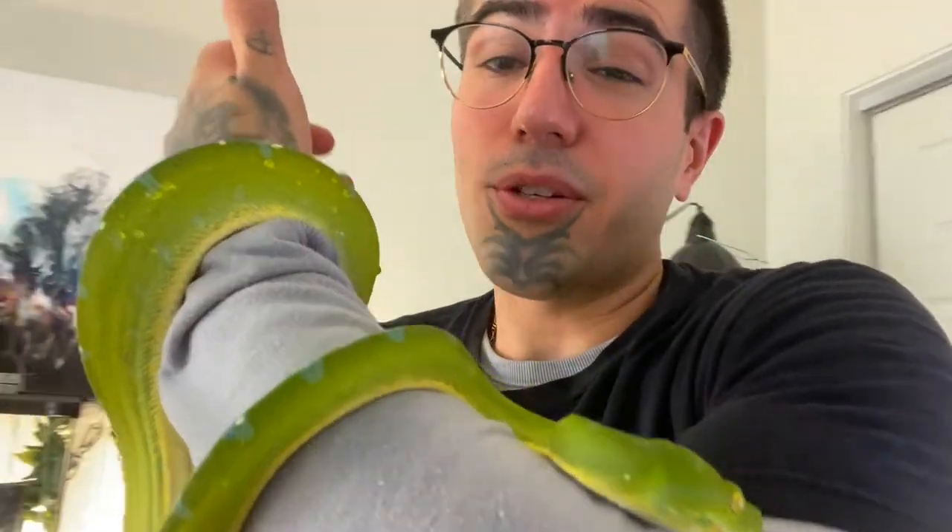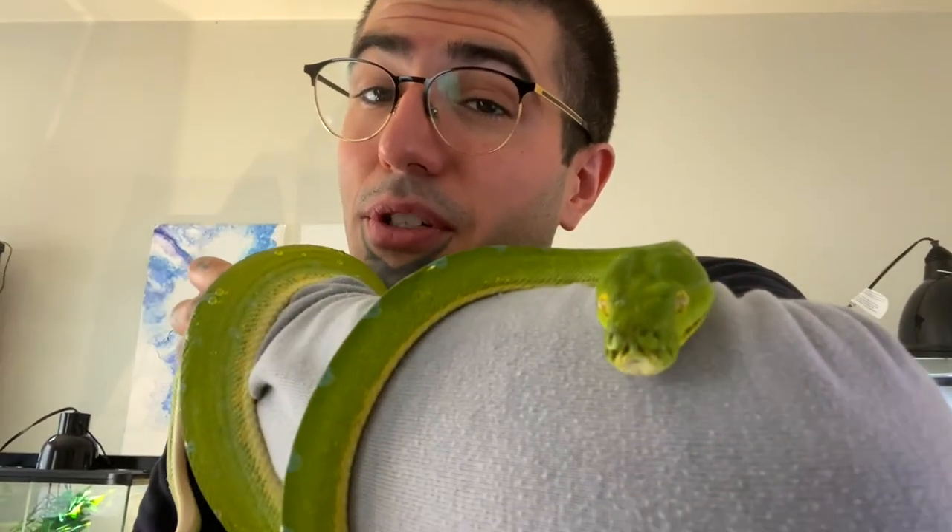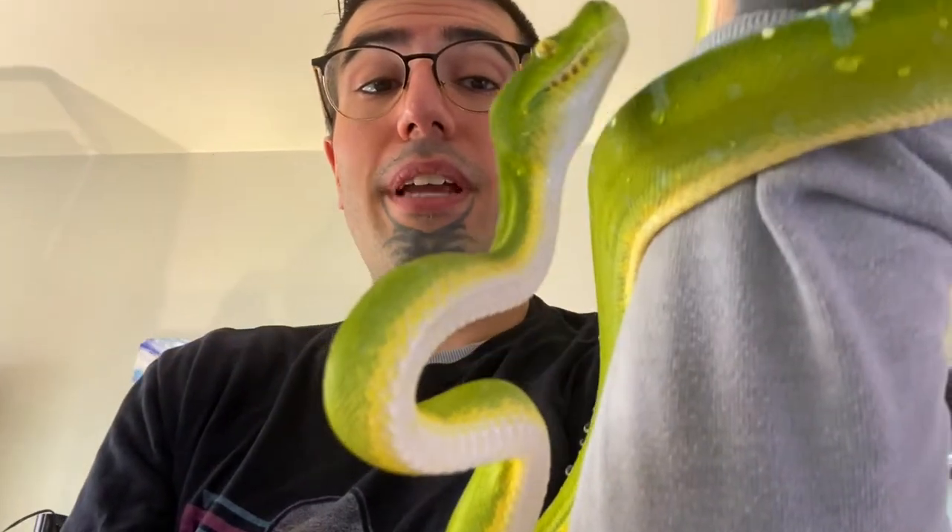Now let's talk about the snake. If you're looking at getting green tree pythons or emerald tree boas, they can be a little costly depending on what type of locality you get. With green tree pythons, they could range anywhere between $500 to about $700 depending on where you get it from — whether it's captive bred, wild caught, or farm bred. If you prefer biaks, those could go from about $350 to about $450, which is the average price I've been seeing online for biak green tree pythons.